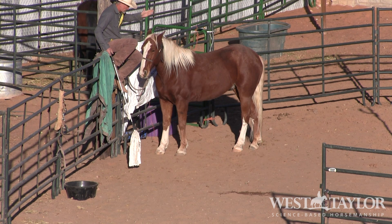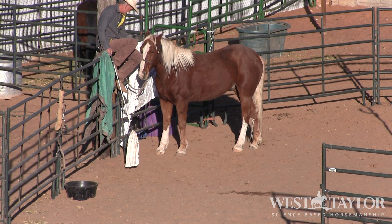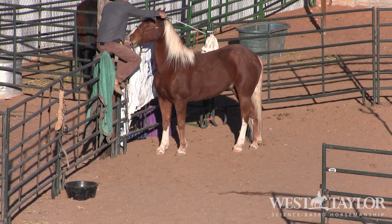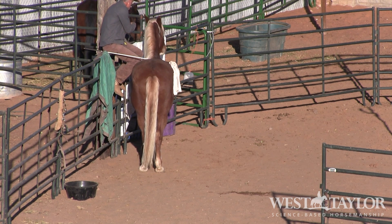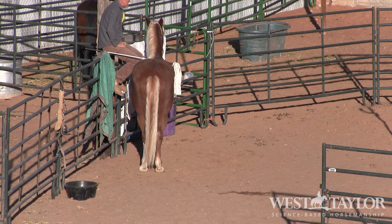I'm going to apply the pressure, and as soon as he starts to move I'm going to release and let him have some time - get this licking and chewing going, get that dopamine happening. Nicely done! I'm pretty sure Marshall's had this done before - there's our licking and chewing already. That was just textbook perfect. Marshall was at my place in training about two years ago.